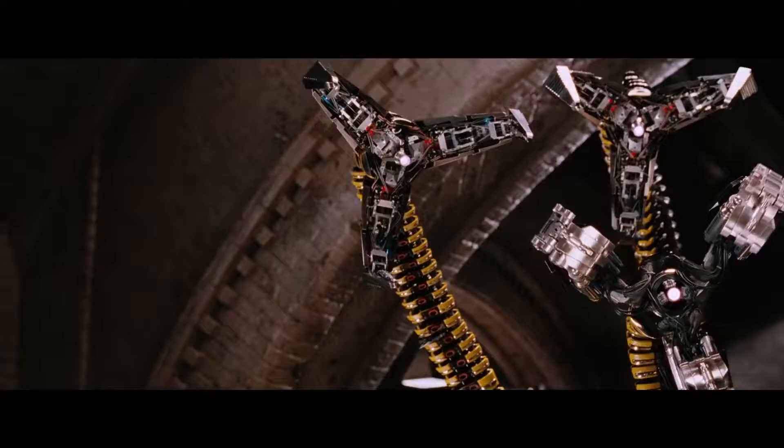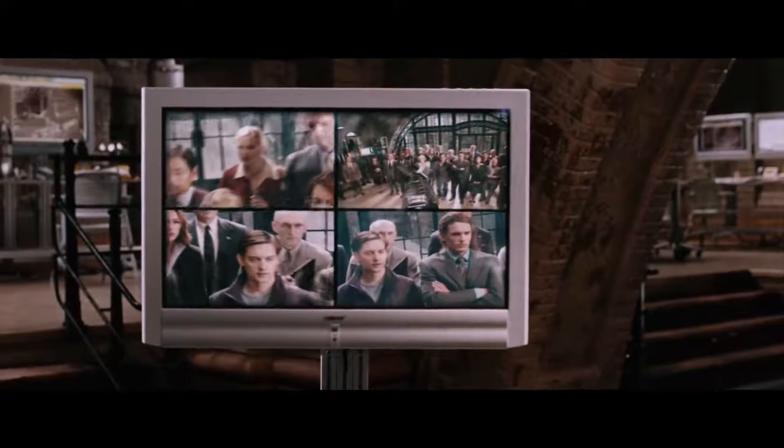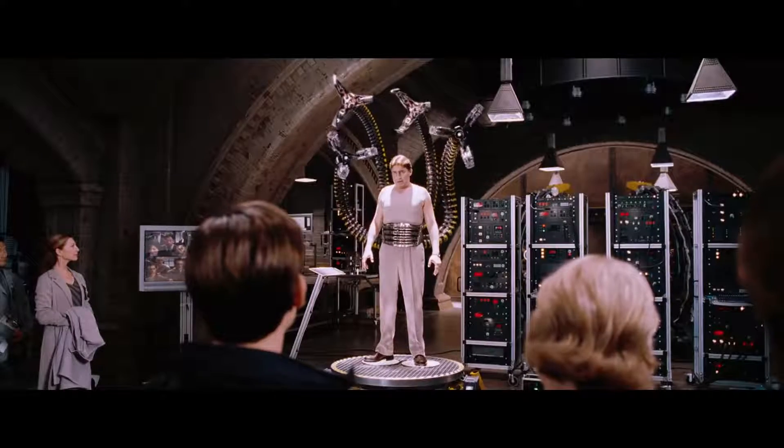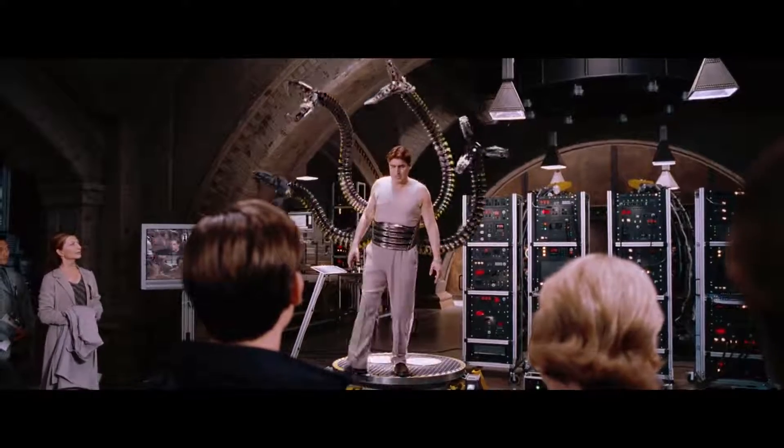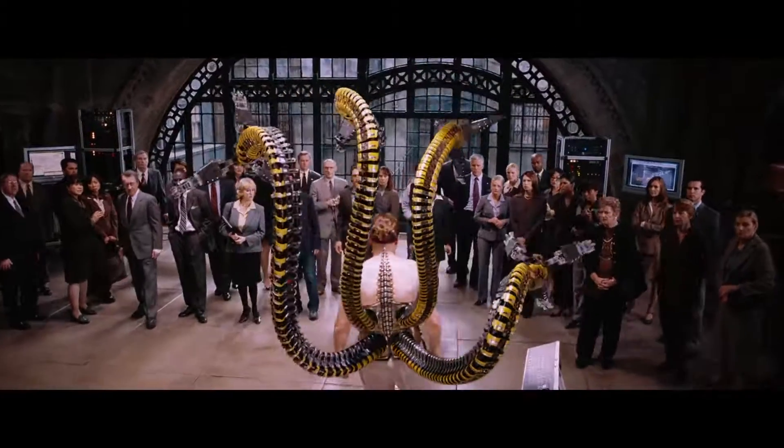These smart arms are controlled by my brain through a neural link. Nanowires feed directly into my cerebellum, allowing me to use these arms to control fusion reaction in an environment no human hand could enter.